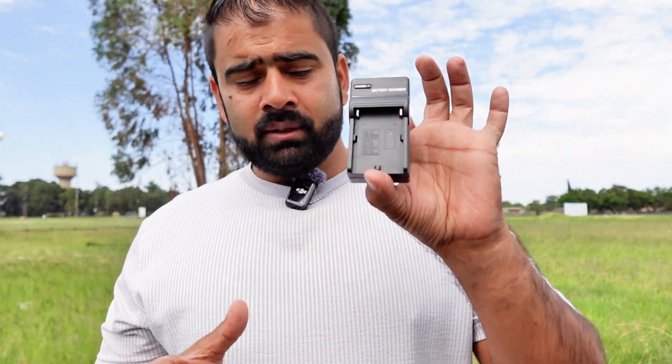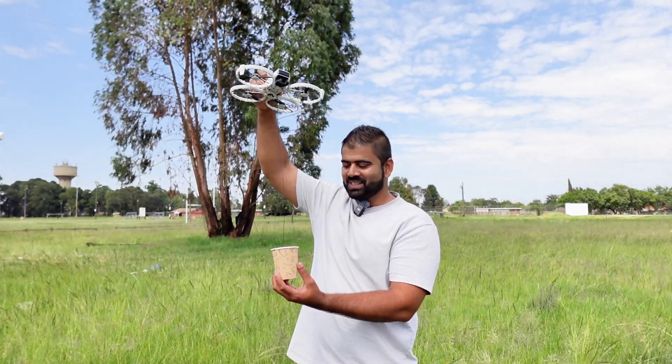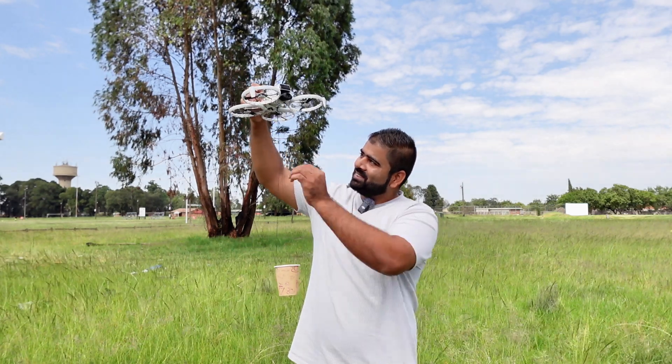I have a few objects here: a battery charger weighing about 50 grams, my car keys with keychain weighing about 90 grams, a screwdriver set at 150 grams, and a motion controller for the DJI FPV drone weighing about 190 grams. It's going to be really challenging. I'll start from the lowest — 50 grams — and keep increasing. If the drone can lift 190 grams I'll add even more.